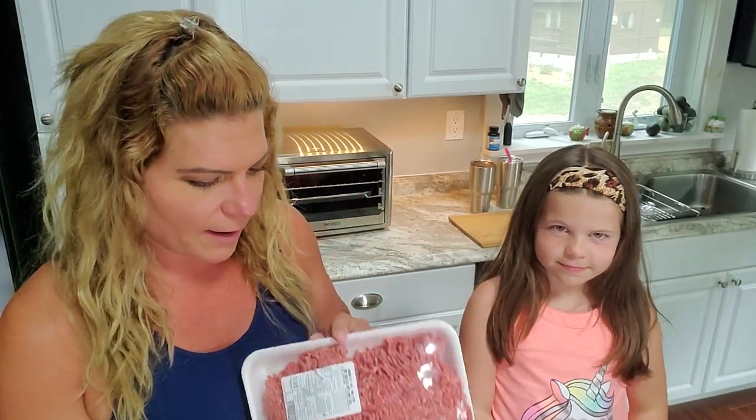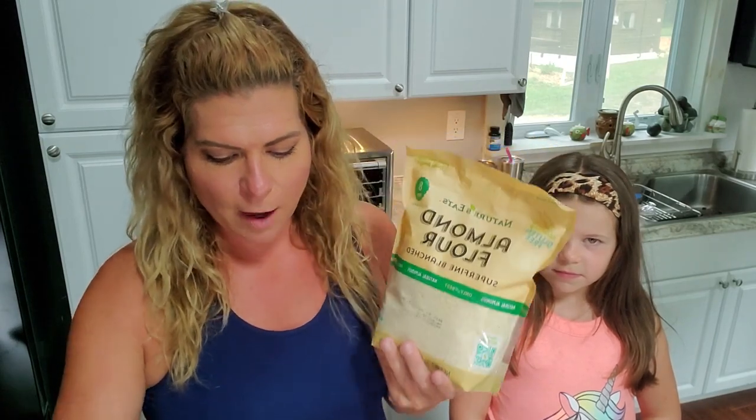Lou is going to help me add all the spices. We're going to start by putting the meat at the bottom of the pan — I'll change the camera angle so you can see. I'm going to use roughly six and a half pounds of meat, making three two-pound loaves. Instead of breadcrumbs, the ingredients are almond flour, Parmesan cheese, and spices.